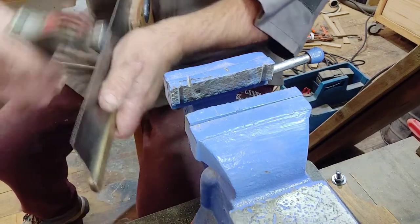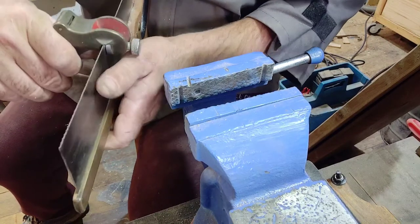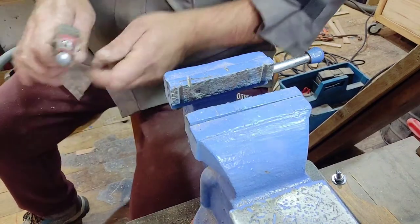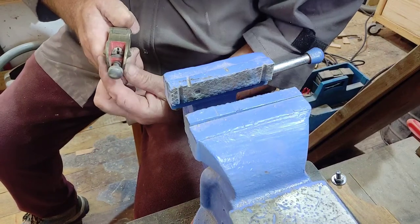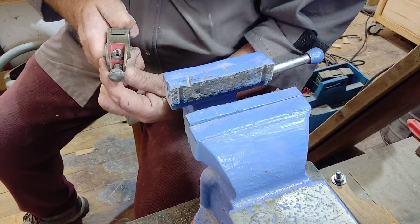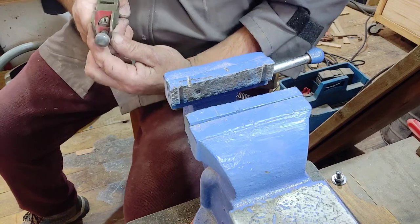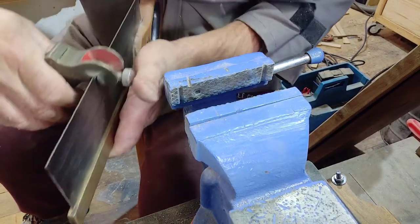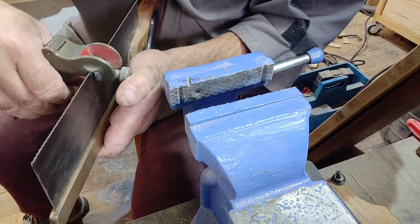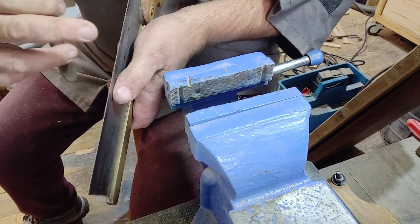I'll just show you what I mean by setting the saw. You place your saw set starting at one end and you literally just push the tooth over. You've got to be careful not to push the tooth over too far or you risk breaking the tooth. I'll readjust the setting — loosen this and twist to a different number; in this case I'll have it on eight. You place it over every alternative tooth, push in the right direction, and squeeze — that pushes the tooth over and creates the set on the saw.